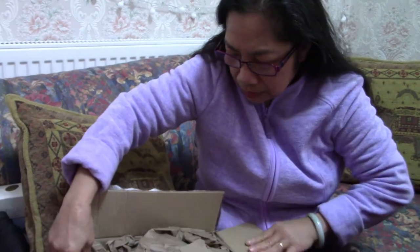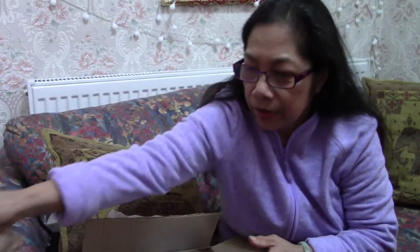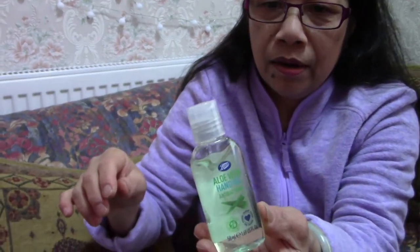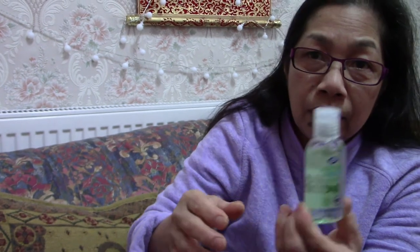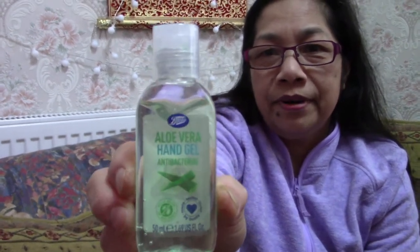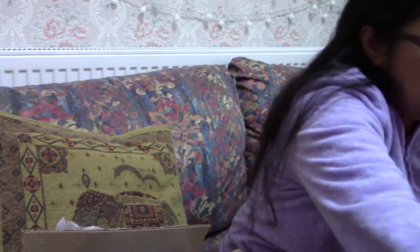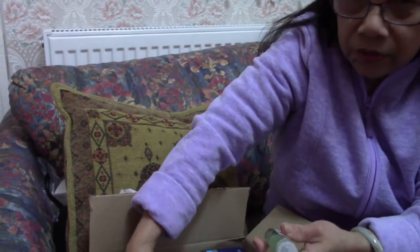Let's see what's in here. This is very important — look at this cute handy aloe vera gel. You can put one of these in your bag so wherever you go you can use it. This is a very good antibacterial.